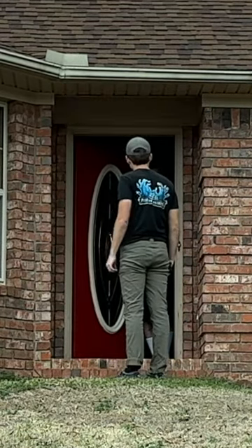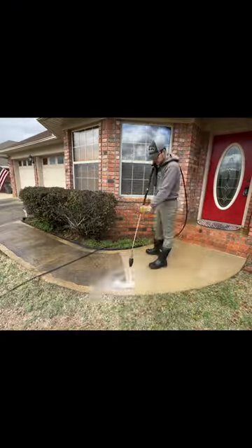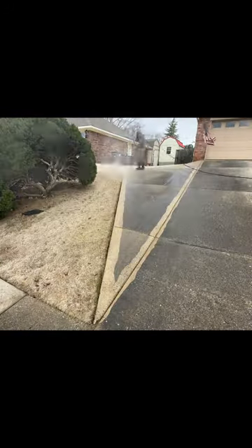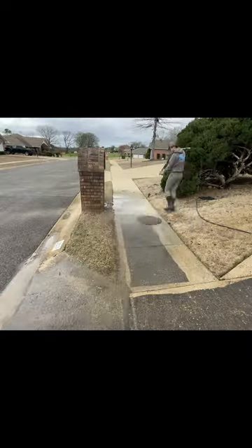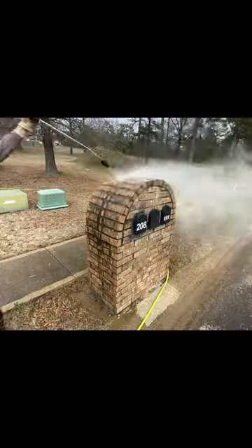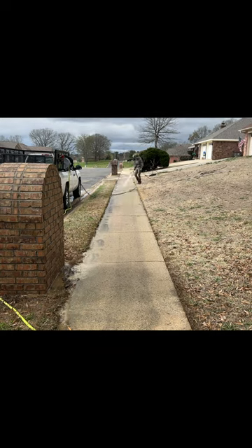Hey everyone, this is Spencer with SB Pressure Washing. I knocked on the door when I saw how dirty this driveway was getting and offered to do it completely free for the homeowner. He didn't quite understand at first and told me to go to the neighbors, but once I explained it was just pressurized water blasting all the dirt and grime off the surfaces, he told me to go ahead and do the work.